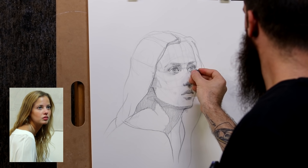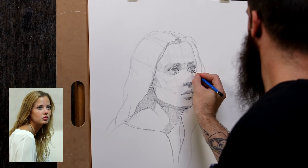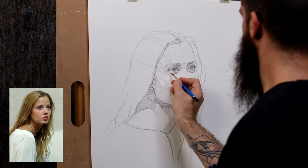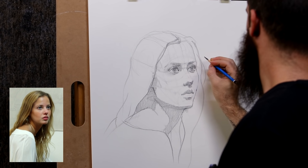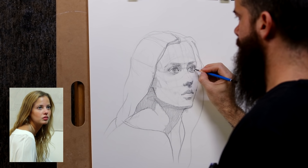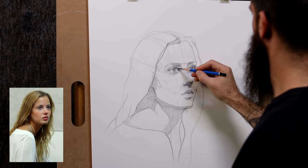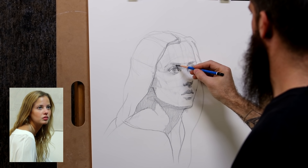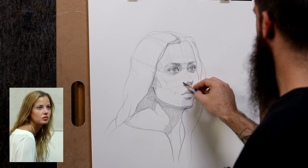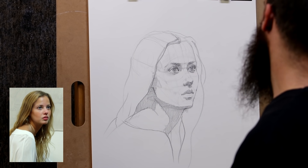I'm going to push the light of the thickness of the lower eyelid. Keep in mind that that area has to be catching light because it's facing the light — and if you forget it, it looks like there's no thickness to it. The side here of the nose, as we develop it, we will have to understand that that area is going to be slightly darker when we come to rendering because it's on the side there.